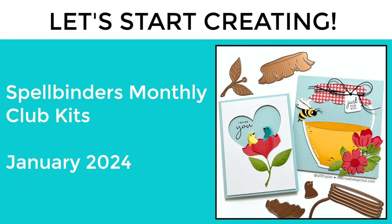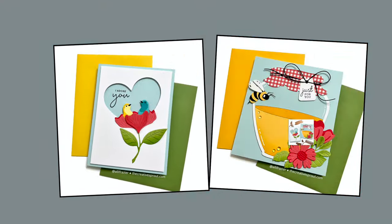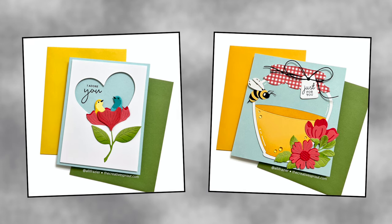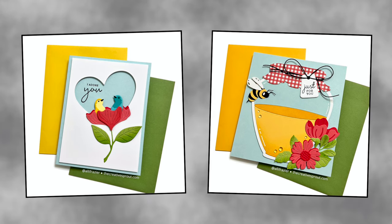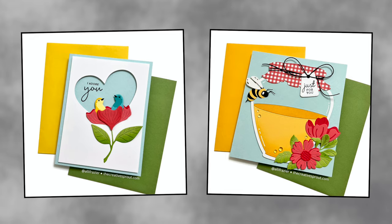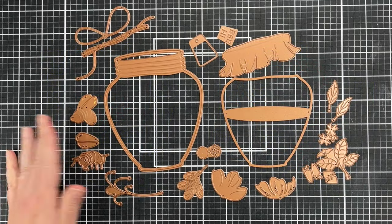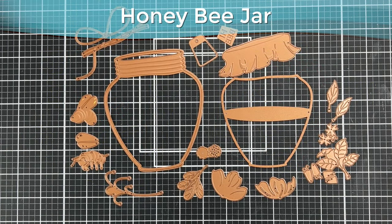Hey everyone, it's Allison. Welcome to my YouTube channel and welcome to a new year of videos. I'm going to start off 2024 with the Spellbinders monthly clubs. For this video I'm going to be sharing the cards that I made with the small die of the month and the large die of the month, but stick with me till the end — I'll share a couple other cards made with some of the other kits. We're going to start off with the large die of the month, which is called Honey Bee Jar.